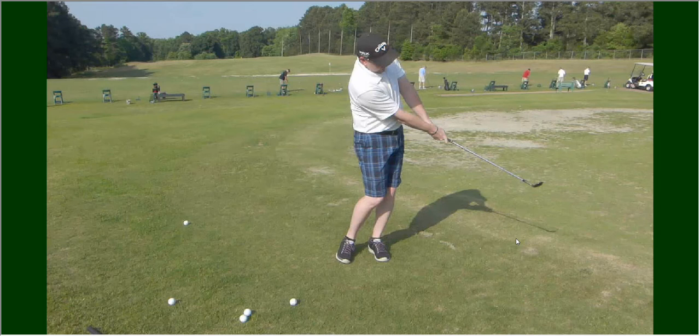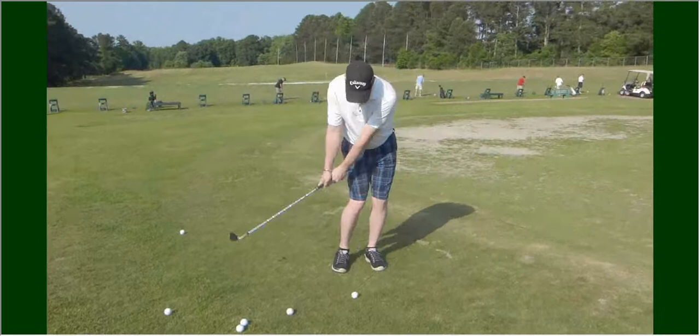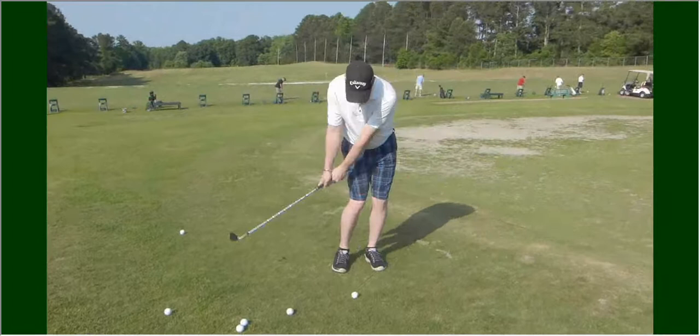That is really nice — as good as you're going to see on the tour, there's no doubt about it. Let's look at it in regular form — very comfortable looking. Now let's go slow motion: you can see a lot more in the slow motion. See how easy that is — it's so pretty. Extremely good.